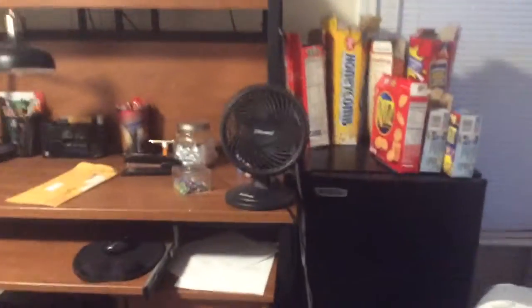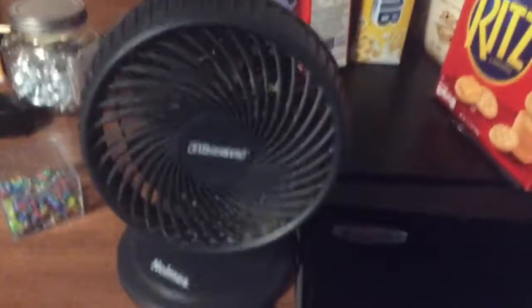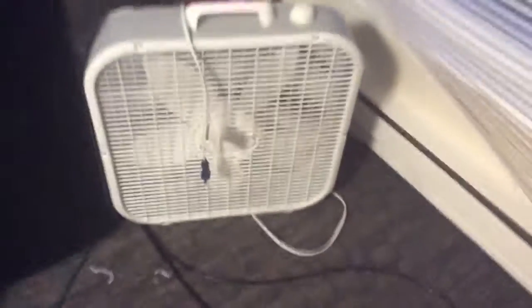Hi there everybody, I am here today with a comparing video — this time on two of my fans. I do apologize for another delay between comparing videos, just because I've been trying to find the right item to compare. Anyways, let's compare these two fans: a Blizzard portable fan and a Lasco fan.